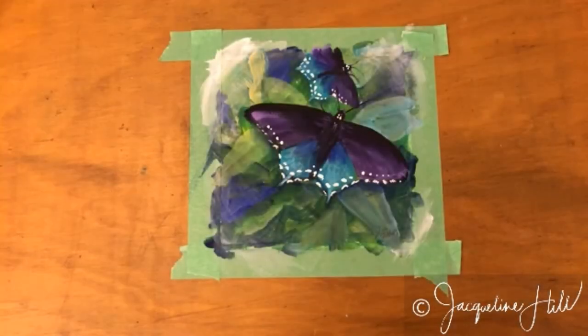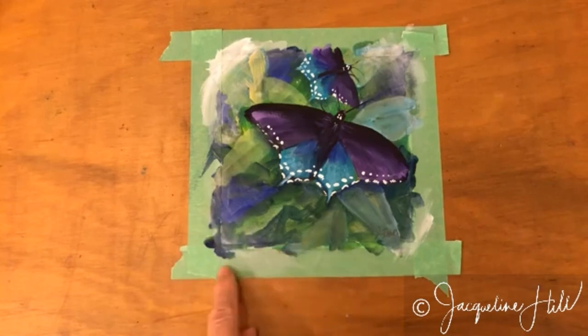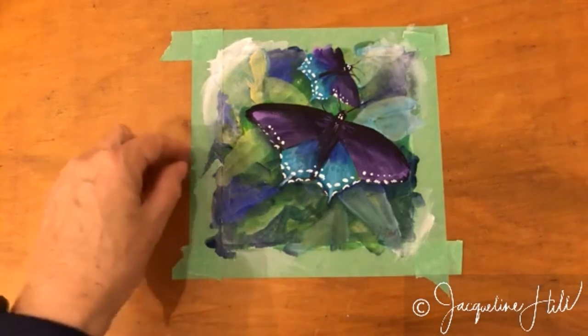For today's ninja art tip, I want to show you a trick for taking masking tape off paper. I've just finished painting this painting of some swallowtail butterflies and I've taped it down with some masking tape. This is fairly low-tack masking tape, but even so, masking tape can sometimes tear the edge of your paper.